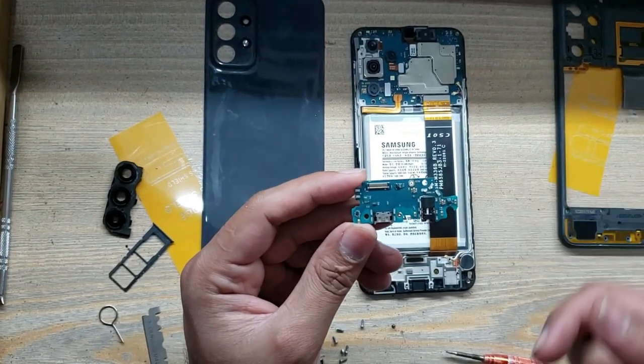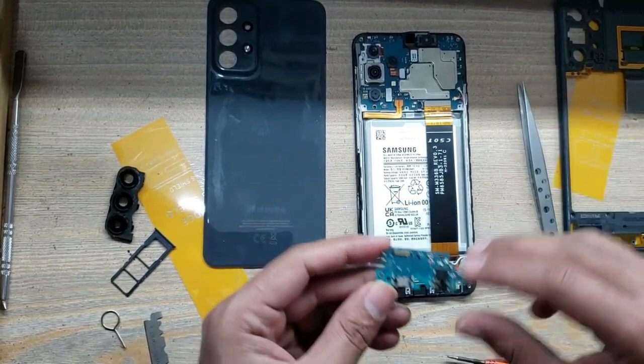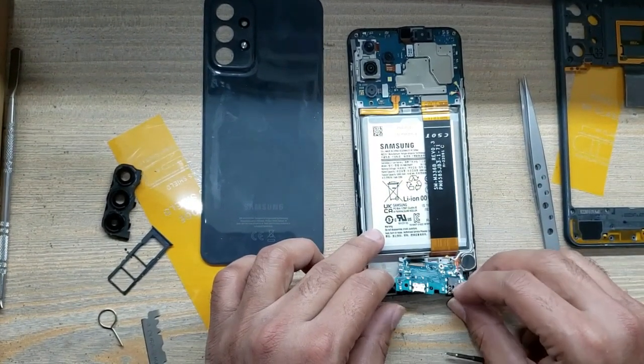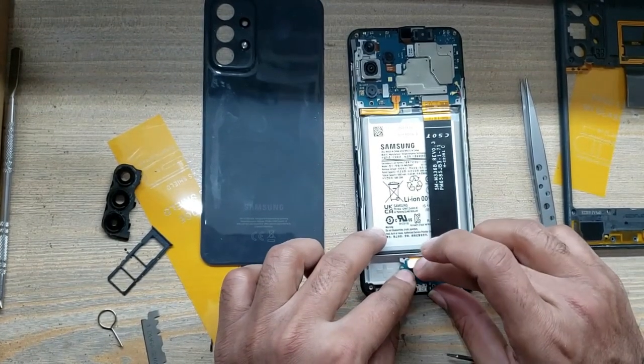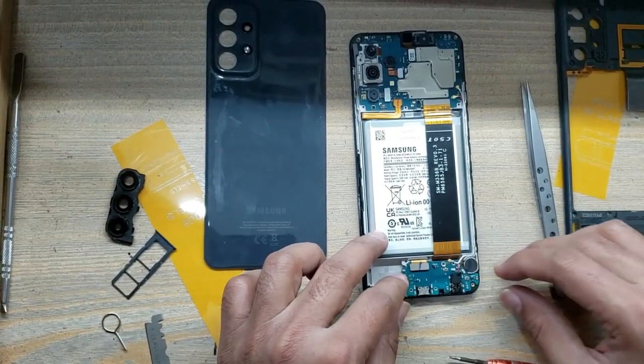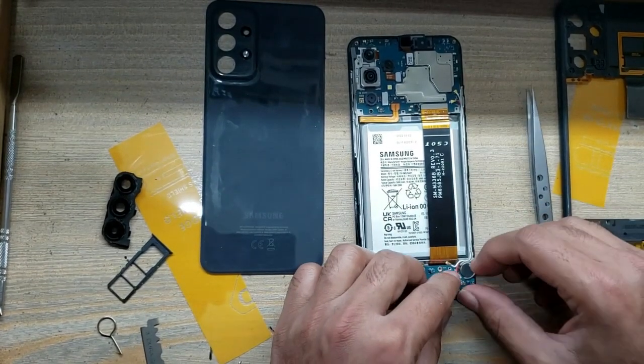Take the new charging port board and install it in the body. Connect the sub flex connector to the charging port board. Connect the antenna wires to the charging port board.